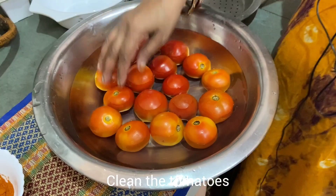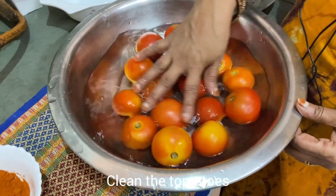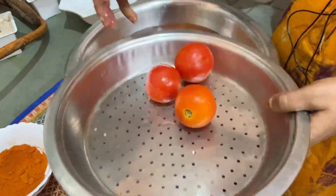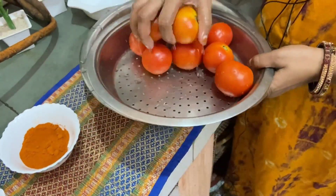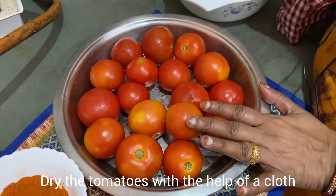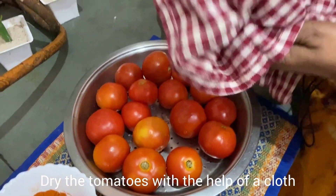If you want to clean the Thakali, you will need to clean it thoroughly.